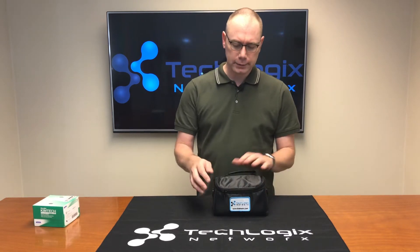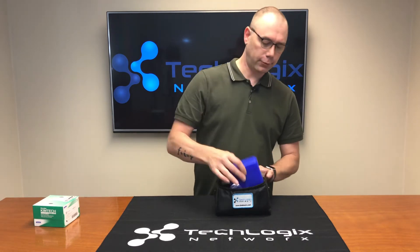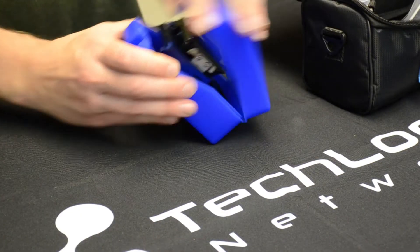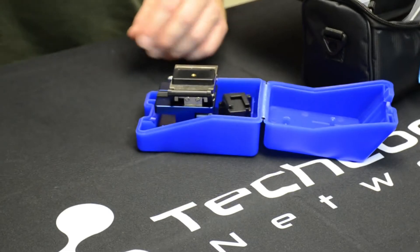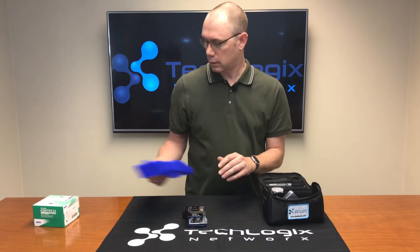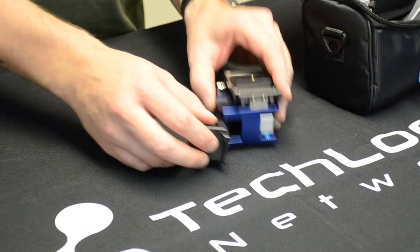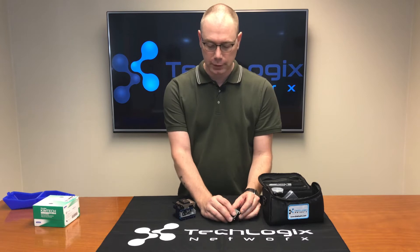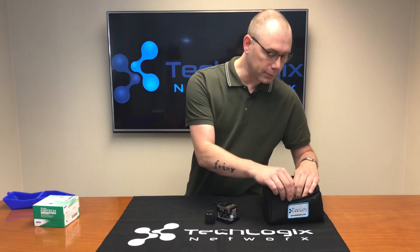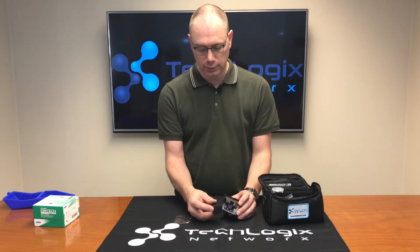In the tool bag you're going to get a bunch of items and we'll just go through those. First and foremost you have your fiber optic cleaver. It comes in this protective blue case. There's a little black plastic bin in here — the bin goes on the end of the fiber optic cleaver and that is used for catching fiber optic shards.